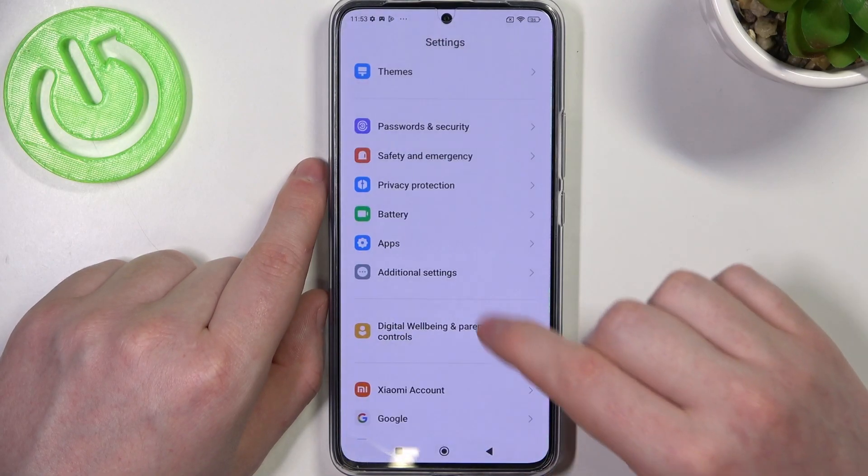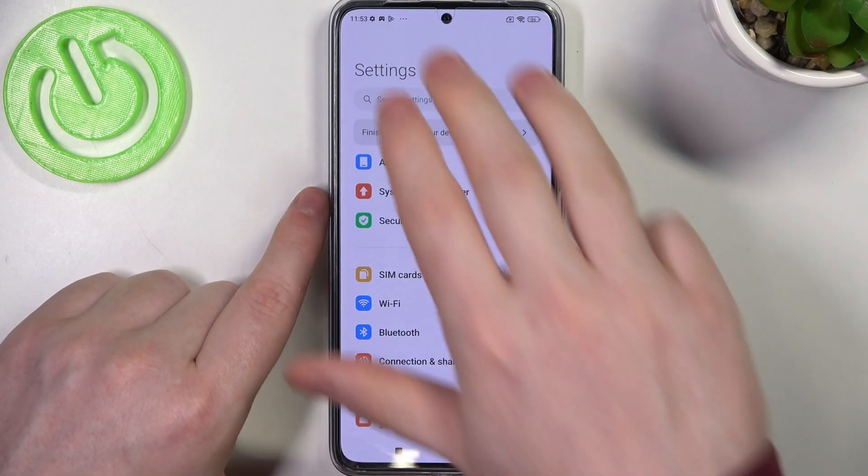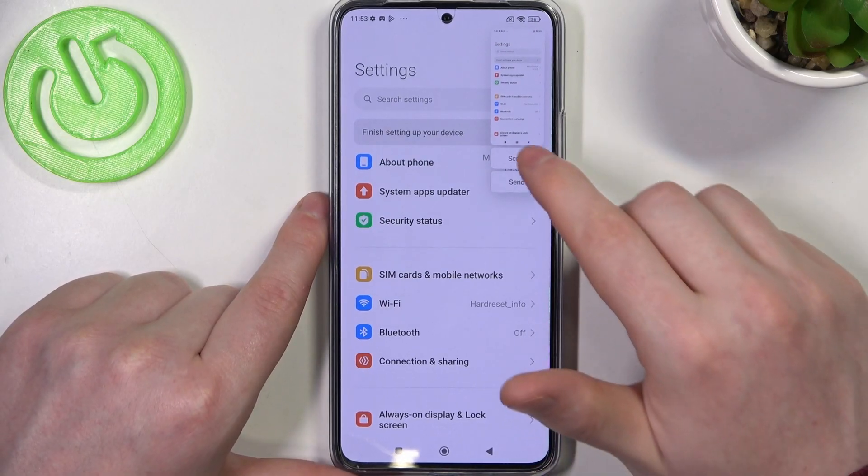It works like this: slide down three fingers from the top of the screen, and here we have the Scroll option again.